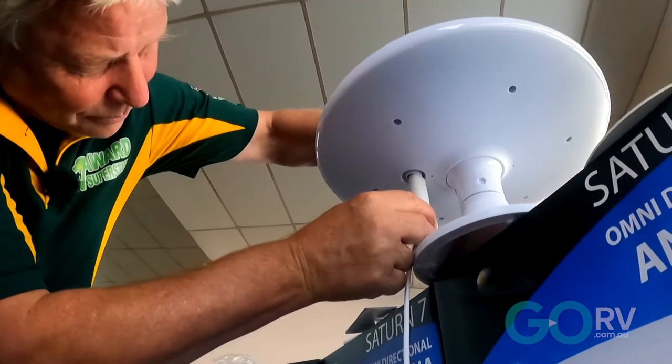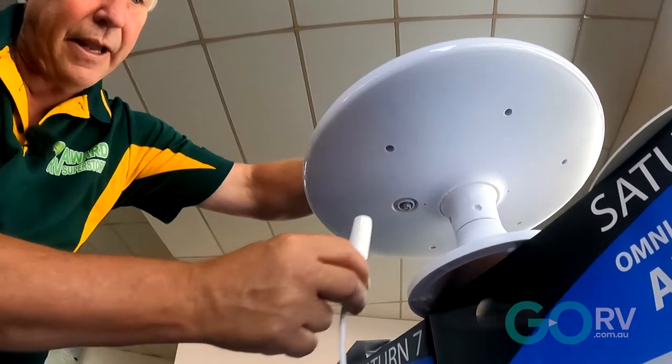It's not the top of the range antenna, but for the average person travelling around Australia where there is signal, it is so easy. If you're on a boat and swinging on an anchor, it'll automatically kick the signal.